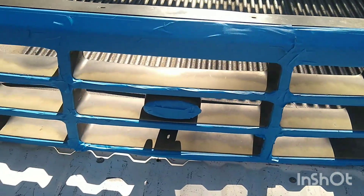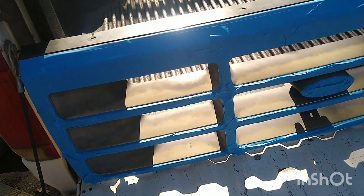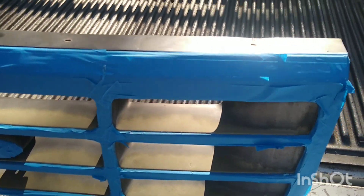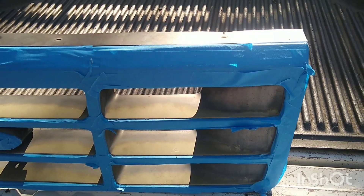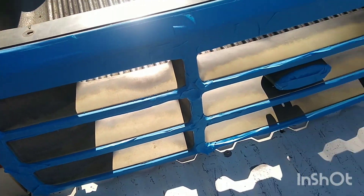Alright everyone, it's about two hours later and I've got this thing fully taped off. I ate lunch in between and did some other things, so it didn't exactly take me the entire full two hours. But we're ready to paint this thing. I'm going to go grab some cardboard and my spray paint and we'll get it painted.